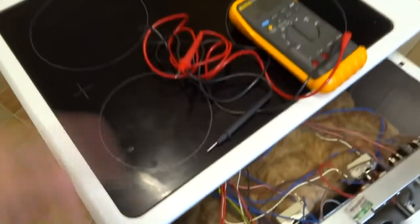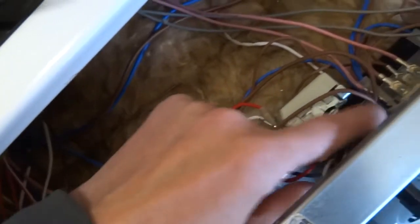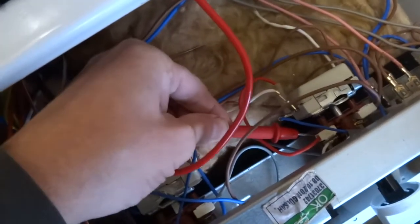The wires are just long enough to get out of the way and then you can access the thermostat. You have to find the wires that you need — I need this red one and this brown one. They're the wires down to the thermostat. To check the thermostat, just put one wire in one side.